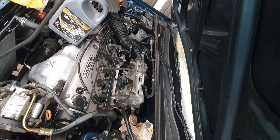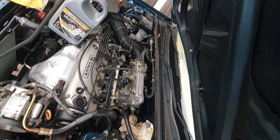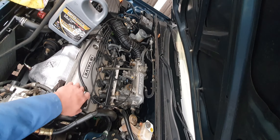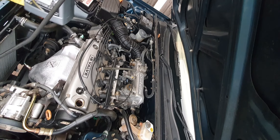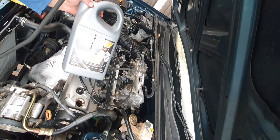So, two-litre Honda — F-series I think — pretty easy to do. Filter's at the back, relatively easy to get at. Oil filler cap's just here, we'll have that off. It's just a simple spill-and-fill oil change really. It doesn't take a rocket surgeon to sort it out.